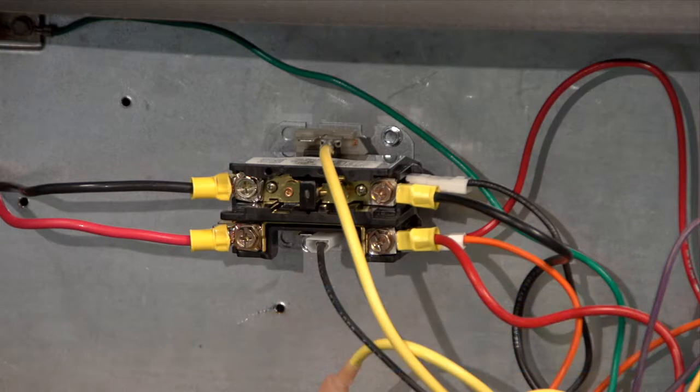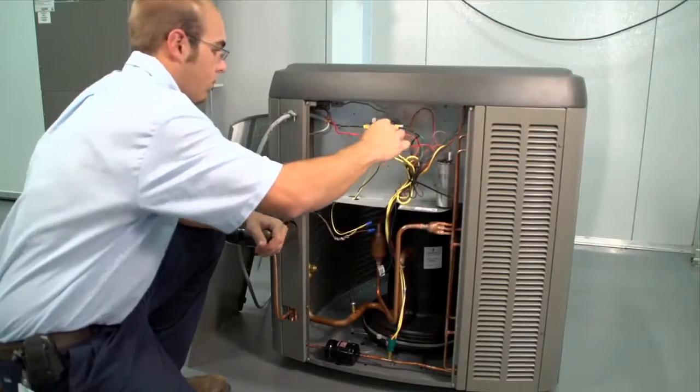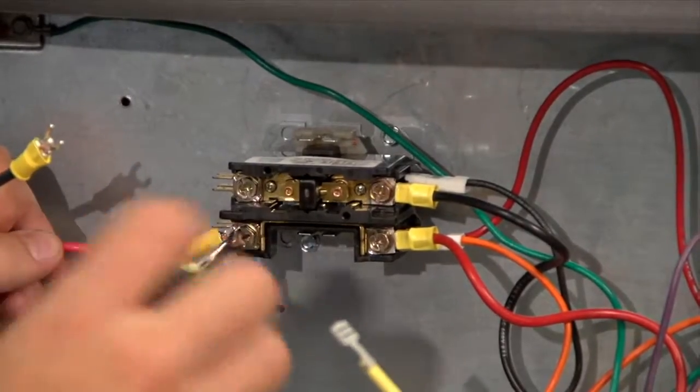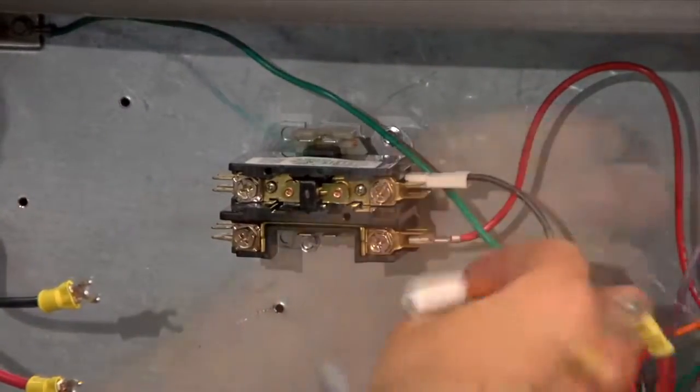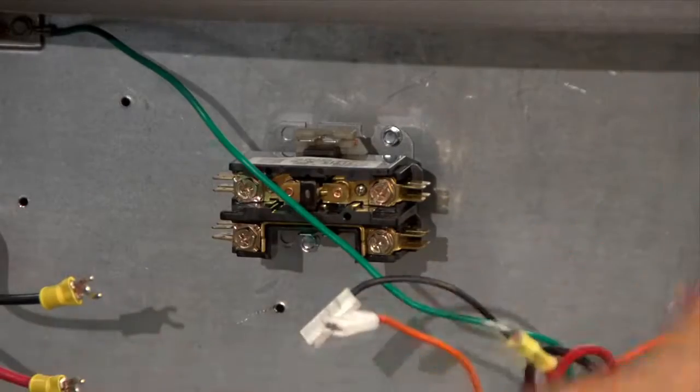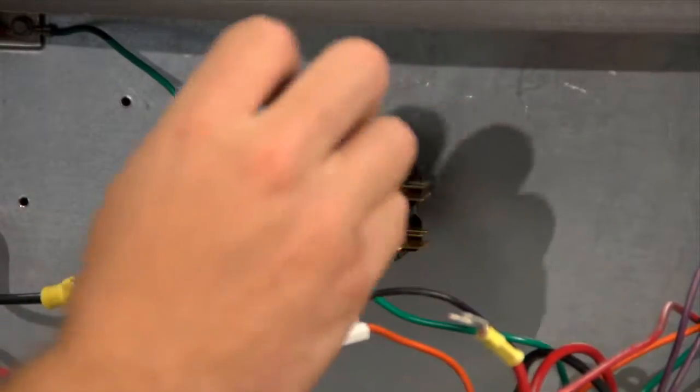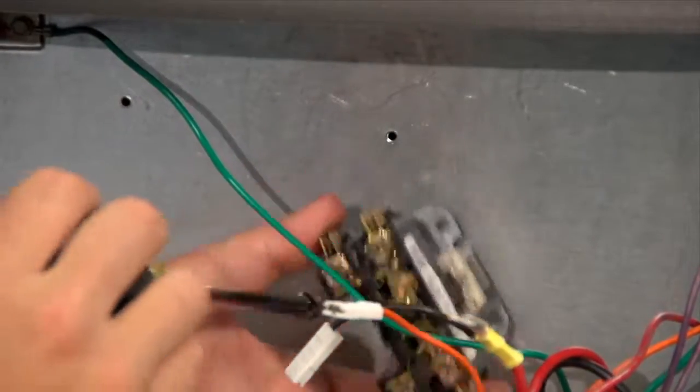Next, disconnect the wiring from the contactor. This includes the 24-volt connection, the line wire supplying power, and the load connections running to the compressor and condensing unit fan. Once the existing contactor is free of wiring, back out the mounting screws holding it in place, and the contactor can now be removed.